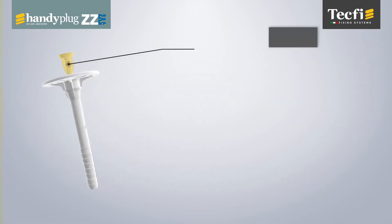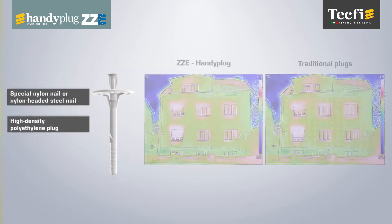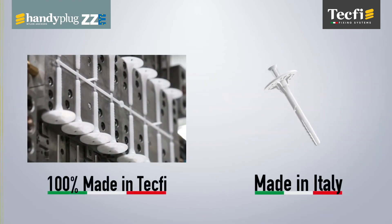Thanks to nylon and nylon-headed steel nails and to the high-density polyethylene plug, ZZE Handy Plug guarantees a thermal-efficient fixing without thermal bridging. ZZE Handy Plug is designed, manufactured, and tested in Italy in Tecfi plants.